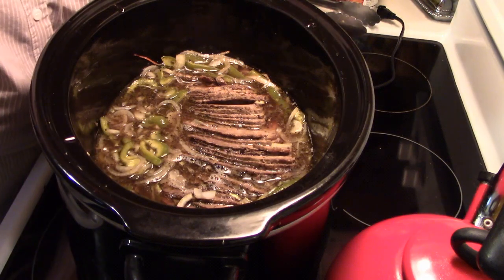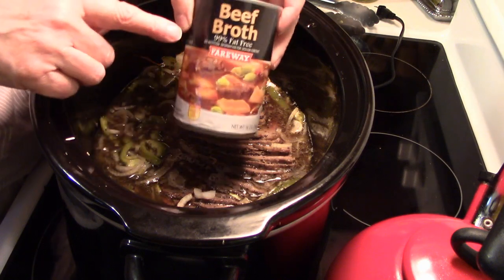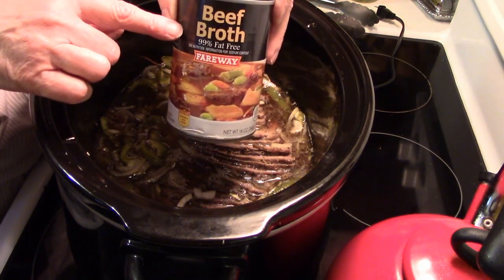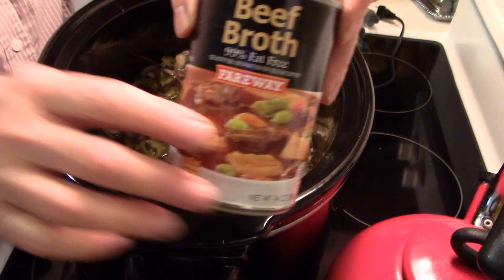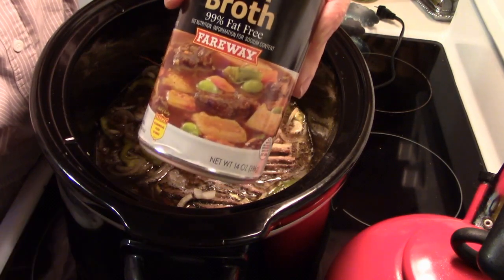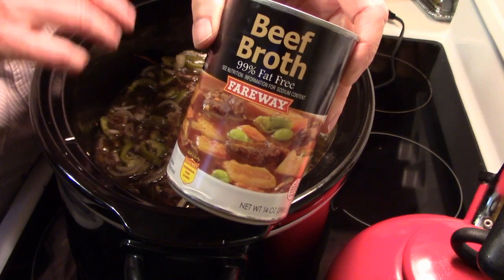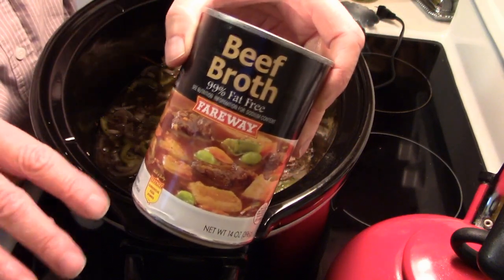I do want to share that I put one small can — a 14 ounce can of beef broth — in there to augment the broth that was already there. I keep a couple of extra cans because you never know. Plus, you want some extra au jus to dip your sandwich in, and you're going to put a little bit on your sandwich too.